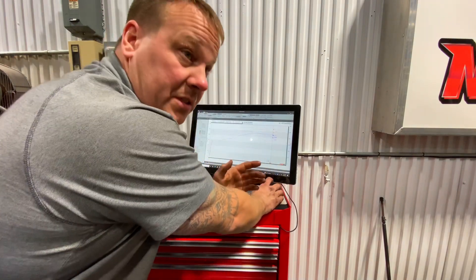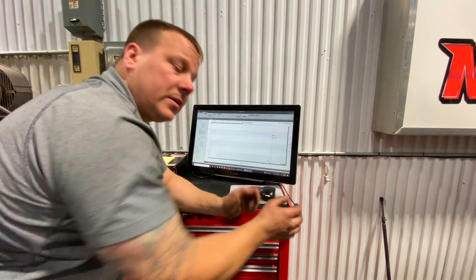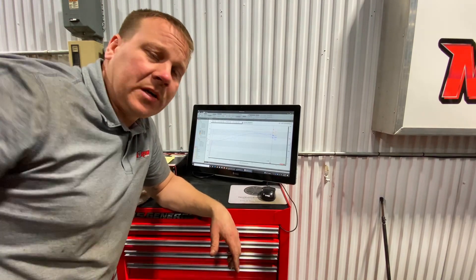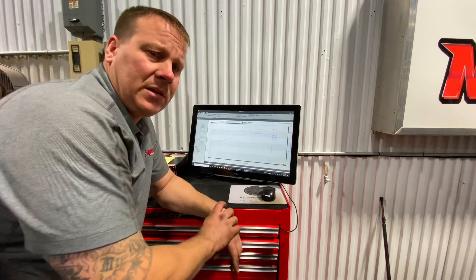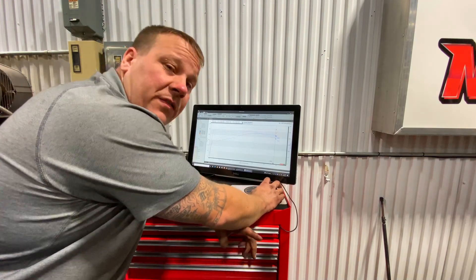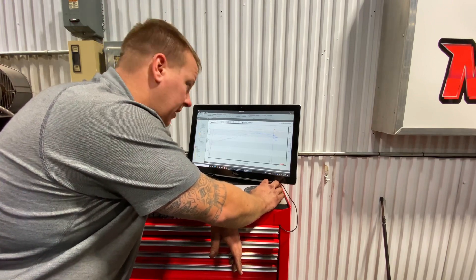We literally just did this today. We did some dyno pulls late last night, got up this morning, had some other errands to run, had some people picking up cars at the shop, and then started working on it — threw the cam in and made a bunch of exhaust parts out of stuff I had laying around. This is a single three-inch. Stock air box, mechanical fan, 87 octane still — and we got a 45 to 50 wheel horsepower gain just from a camshaft and some headers. That's a pretty substantial gain.